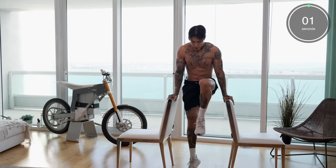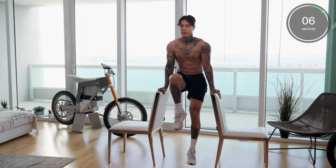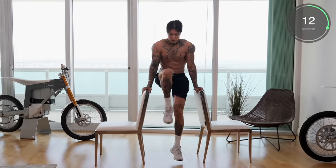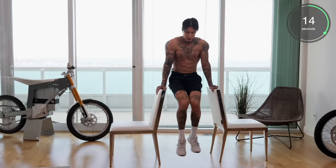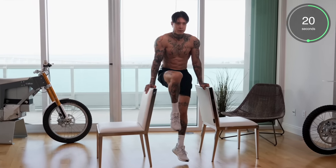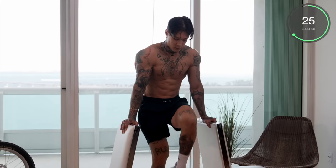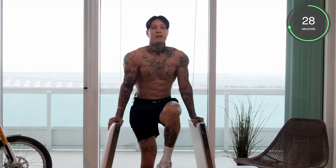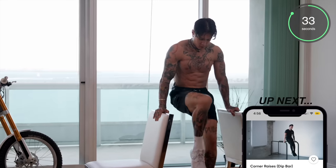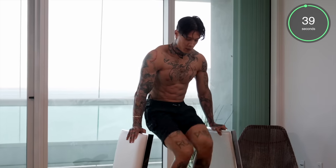If this is too difficult, you can tap the ground. Everyone else, keep your feet up. Bring those knees up. Really feel the quality contraction — squeeze. We're halfway there. Squeeze the grip. Last 10 seconds — five, four, three, two, and one.